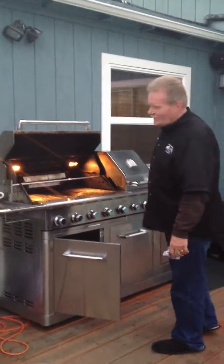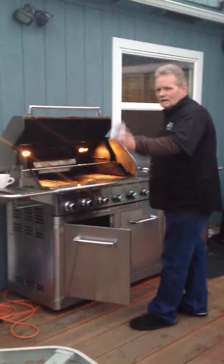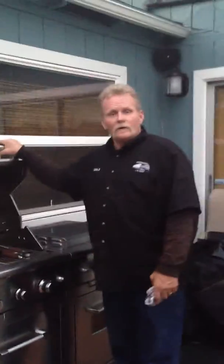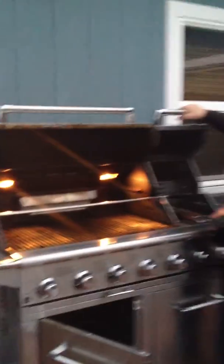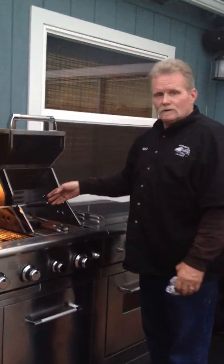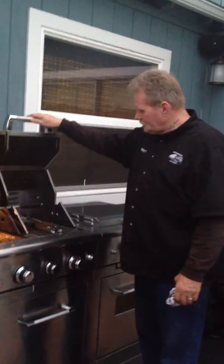This is a Jenn-Air deluxe — something or another. It's got the grill — a six-burner grill. Are you getting ready for Sunday, April 1st? Six-burner grill. And over here it has an infrared searer. Also, if you wanted to, you could use it as a rotisserie over here.